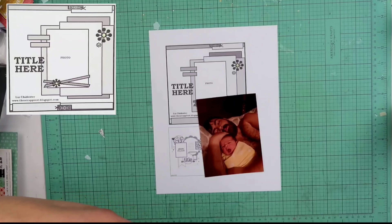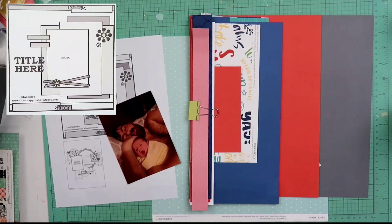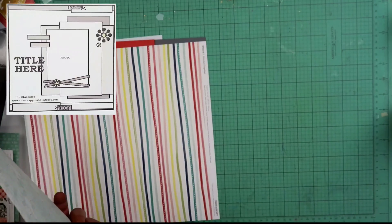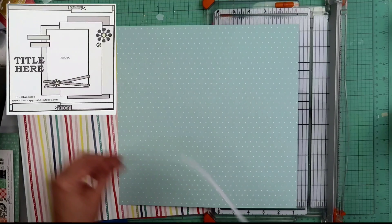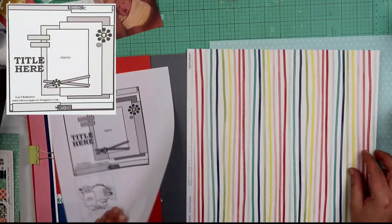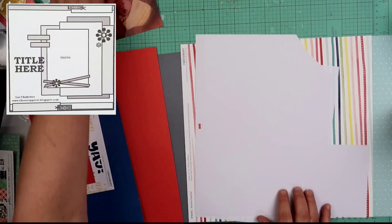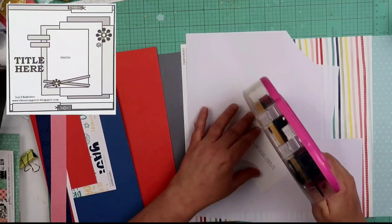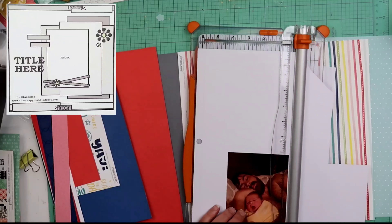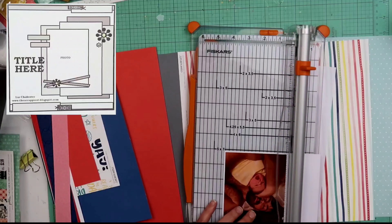Today we are going to be using the kit I made, which is comprised of mostly Close to My Heart stuff. You can see there I do have a sketch — it's in the top left-hand corner of your screen. It is from www.thescrappiest.blogspot.com, designed by Liz Chidester. You guys have heard me say that name before. I love that name — Chidester, it's really cool. I have used her sketches before and I am going to be using them again today.